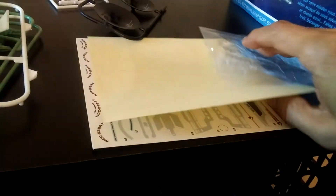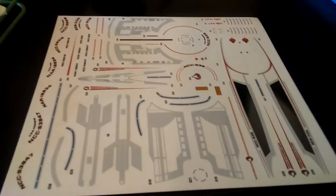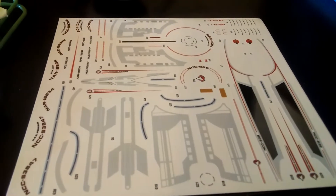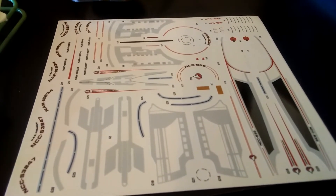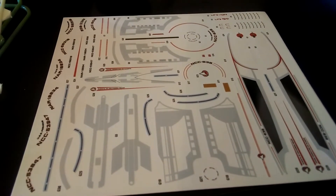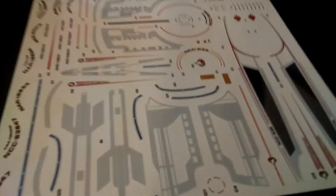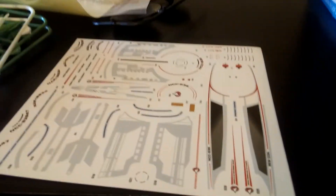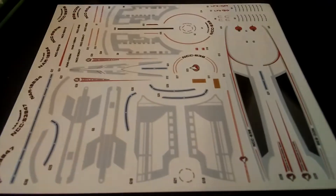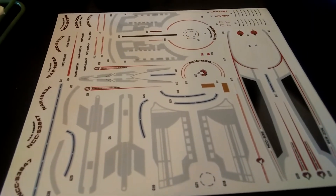I was looking at the decals earlier and I don't know if I'm impressed. I don't usually have a problem with Round Two's production, especially when it comes to their aztec decals, but this one — I'm guessing it's the size at which these were printed — these don't look like the sharpest decals Round Two has put out. The registry numbers seem a little fuzzy, the lines seem a little fuzzy, and the registration doesn't seem as tight or as crisp. If I knew that coming into it, I might try to redo all of these in Illustrator just so everything looks clean.